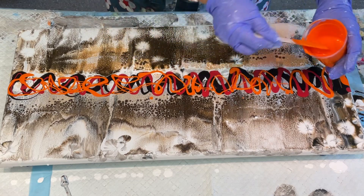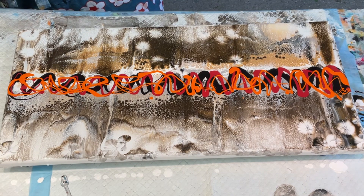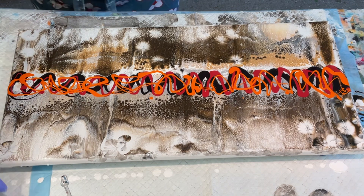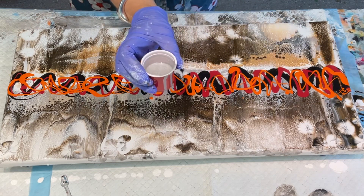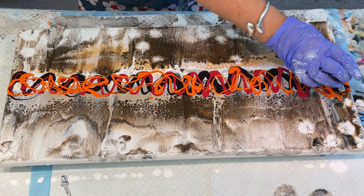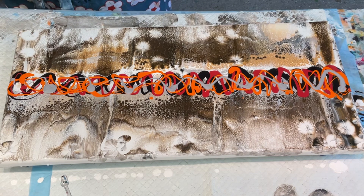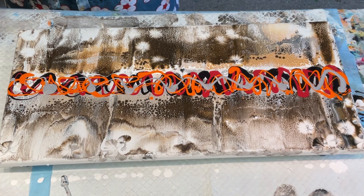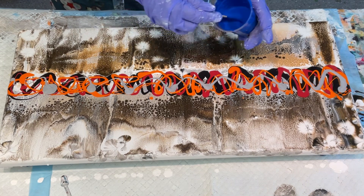It is a gorgeous, gorgeous day here today, but we have had so much rain in Australia — it's been really crazy, not so good for lots of people, but hopefully we're seeing the tail end of it. This is a metallic gray silver, and to really throw a spanner in the works, this is cyan — C-Y-A-N — cyan blue.